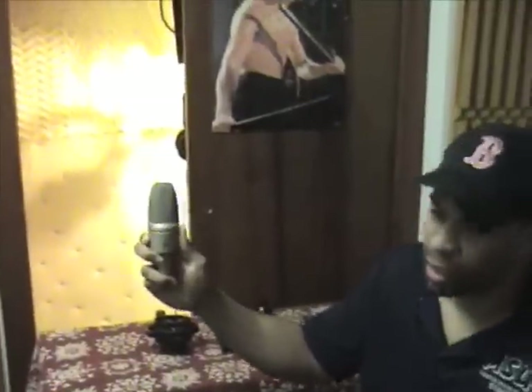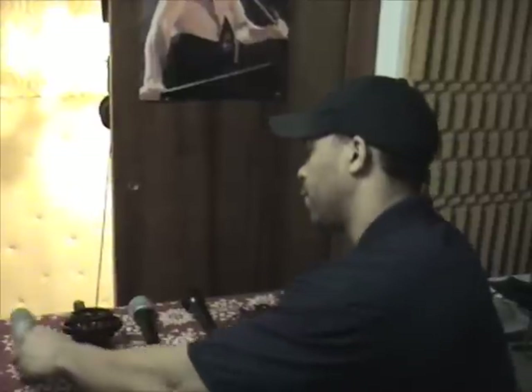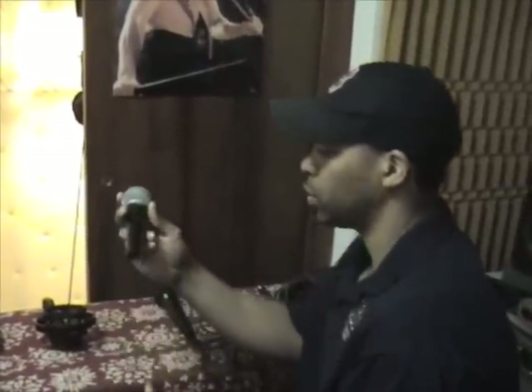This is the AKG C3000B — this is what's called a condenser microphone. This is more like the type of microphone you'll be using in your studio when you're recording. This one right here is what's called a dynamic microphone — this is the Shure PG-58. If you have bands coming in, you can use this to mic up the bands, the guitars, the drums, stuff like that.